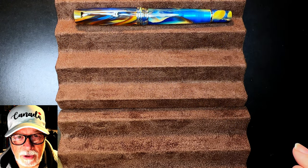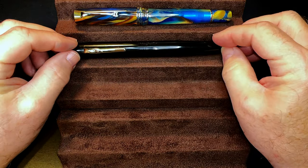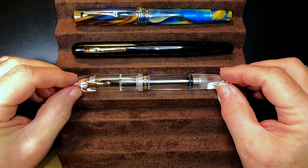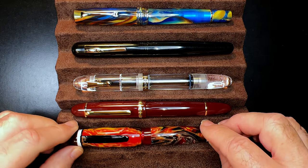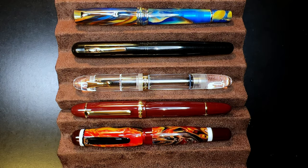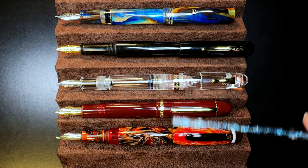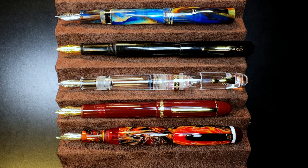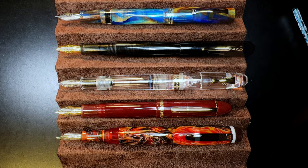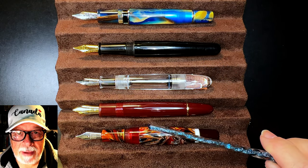Now let's look at some size comparisons. Here is the Leonardo Memento Zero Grande 2.0 Stardust with a Ranga 4C ebonite, a Majon C4 eyedropper, a Jinhao X159, and an Opus 88 Bella. Posted: the Leonardo and the X159 Jinhao are the only two that really post successfully — the Ranga, the Majon, and the Bella are all very long when posted. Unposted, these are very big pens indeed. Now let's look at some measurements and I'll be back with a writing sample.